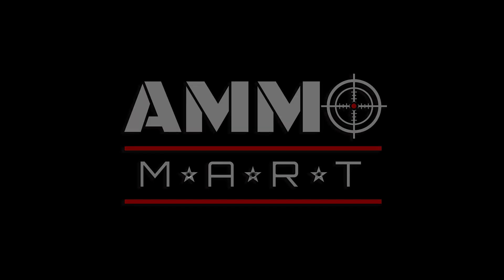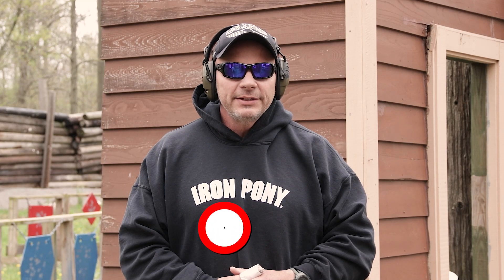I was out shooting some guns with my friends the other day. Hello everyone and welcome back to AmmoMart.com. It's another not-beautiful day in Northwest Ohio, but it's always a good day to be back on the range.